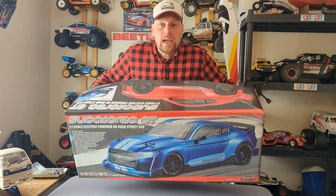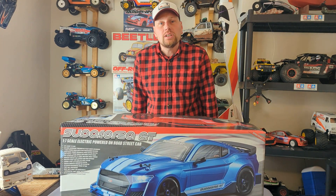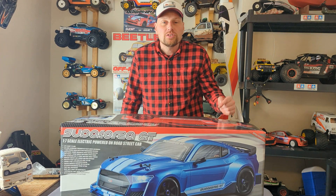Well, look what's just turned up everyone — the FTX Superforza GT17 scale. Let's get this thing out of the box and take a look.